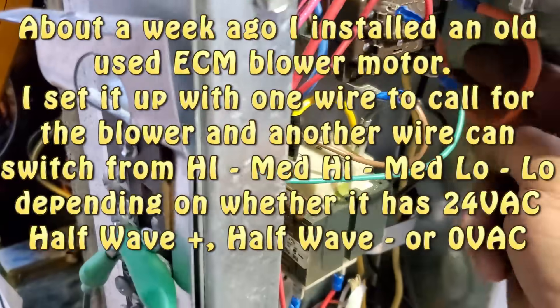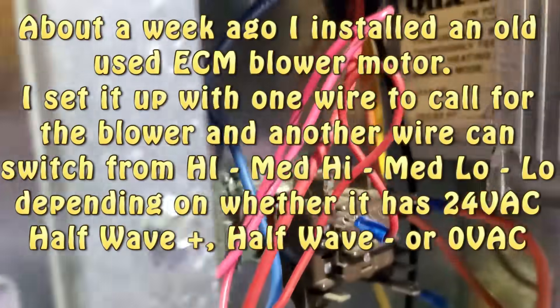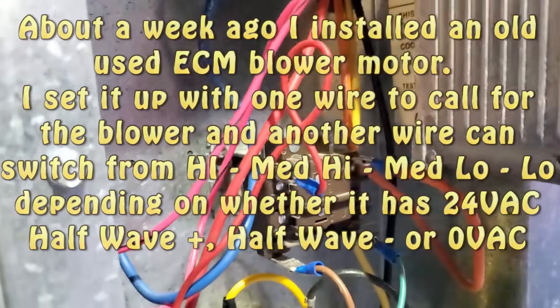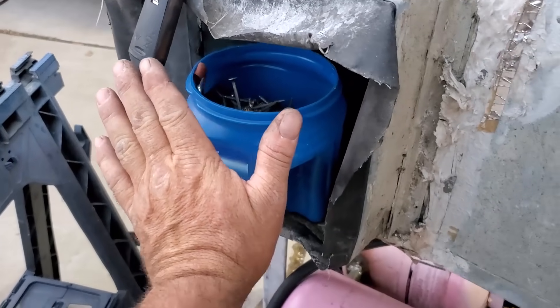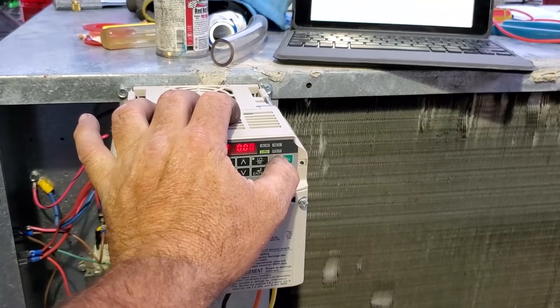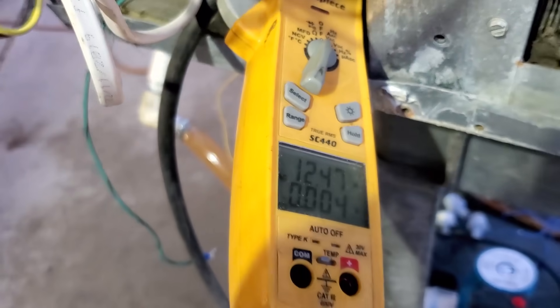I have to run one of those wires through a rectifier for the ECM to change speeds — just stuck it in the pack. It's an ECM, so when you restrict the outlet it speeds up the fan a little with static pressure; pulling 0.9 amps now. Let's go ahead and turn this sucker on — it's been about a month since I ran it. Running 12 amps total.